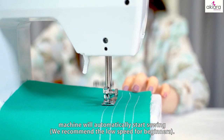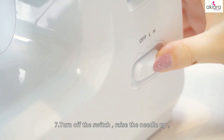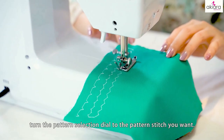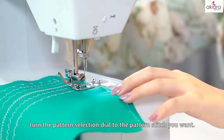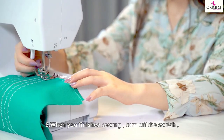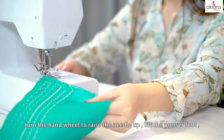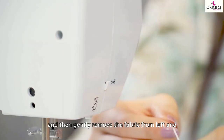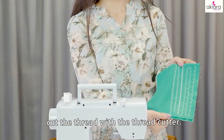We recommend low speed for beginners. 7. Turn off the switch, raise the needle up, and turn the pattern selection dial to the pattern stitch you want. 8. When you've finished sewing, turn off the switch. Turn the hand wheel to raise the needle up and lift the presser foot. 9. Then gently remove the fabric from the left and cut the thread with the thread cutter.